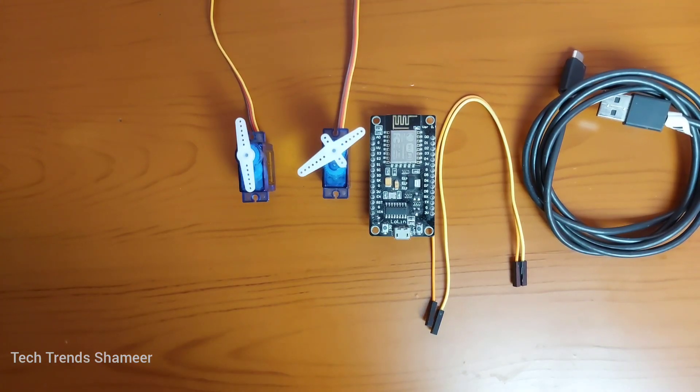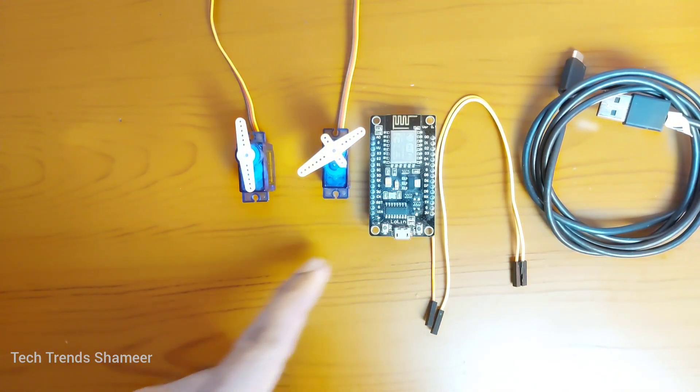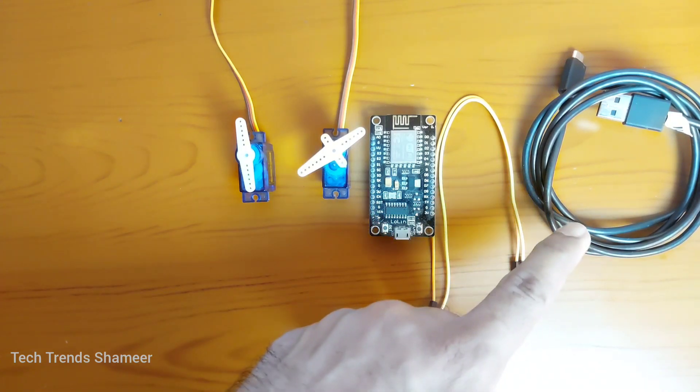The components required for this experiment are a NodeMCU board, two servo motors, connecting wires, and a connecting cable.